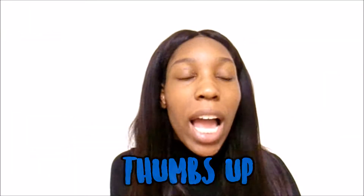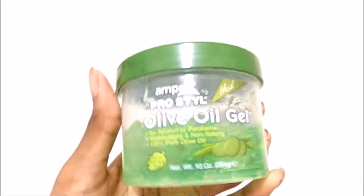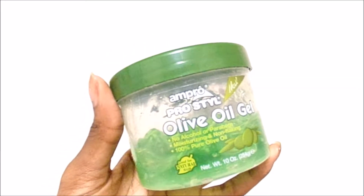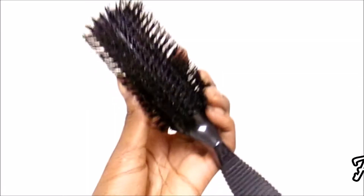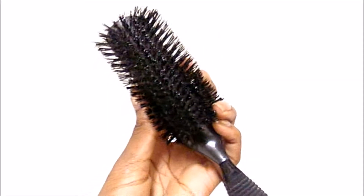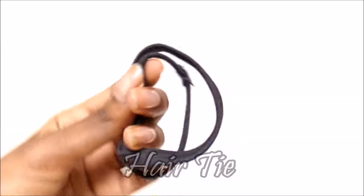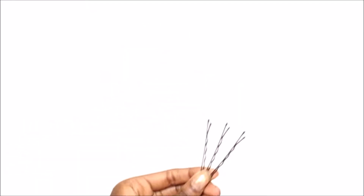Let's get started. The first thing that you need is some hair gel — I generally don't like this hair gel because it flakes, but I used it anyway because that's all I had. Then you'll need a hard brush and some hair ties.